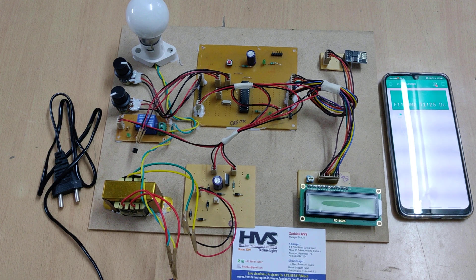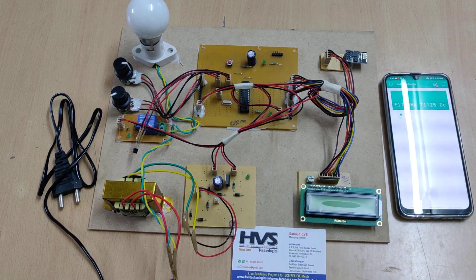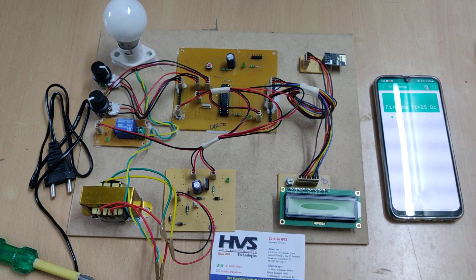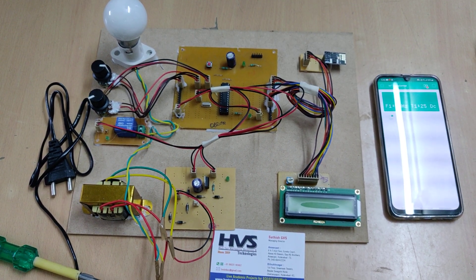We are using the PIC16F73 microcontroller which will take the input from the sensors — voltage, current, temperature, and frequency — as inputs to the microcontroller.